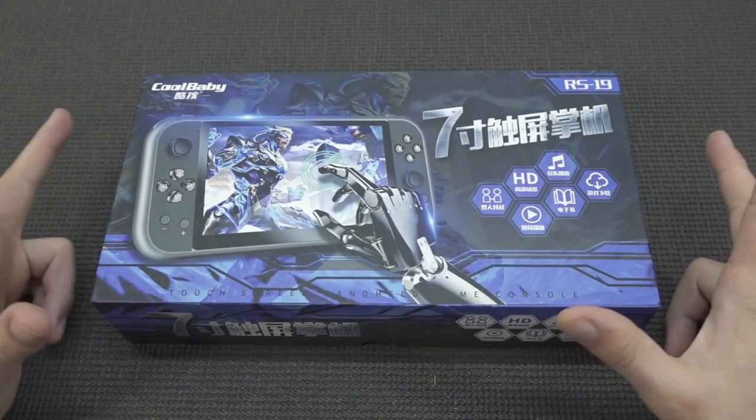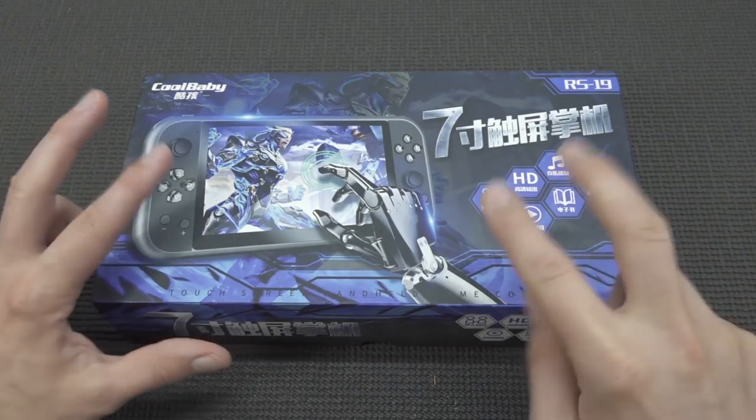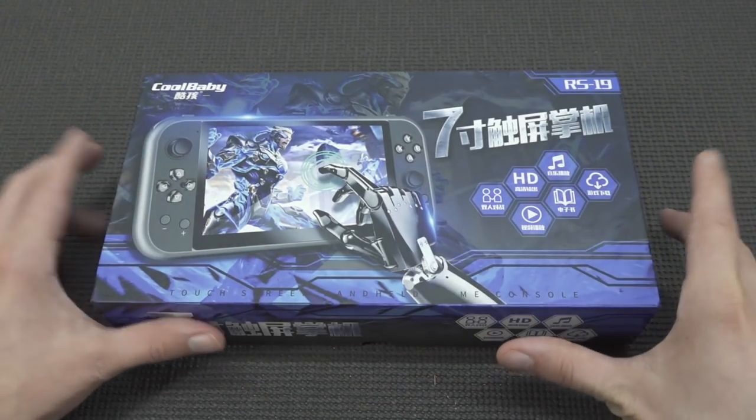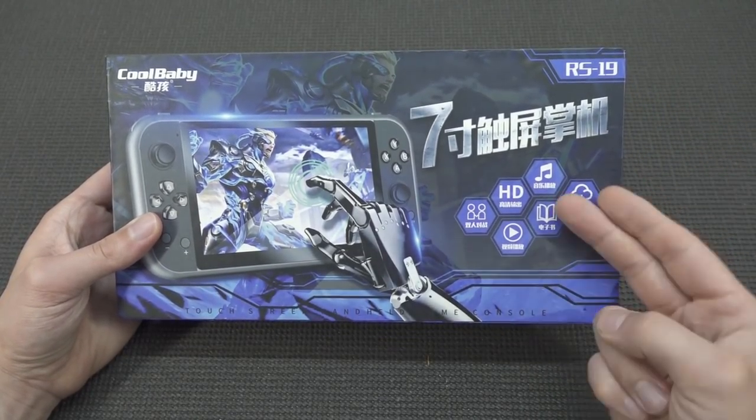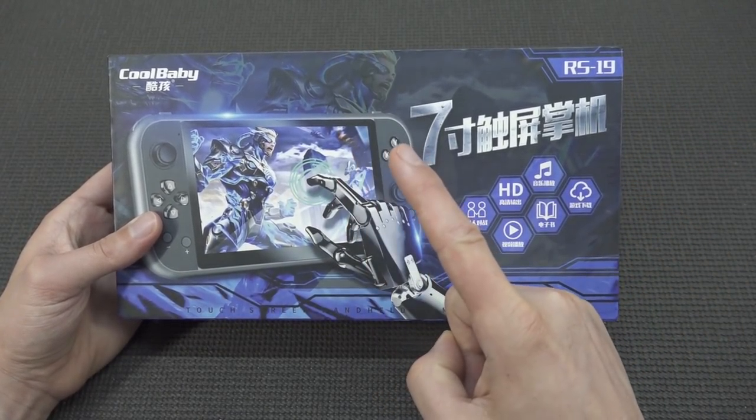CoolBaby is a brand from China that makes a lot of different devices. I've reviewed many of them — handhelds, plug-and-play devices, everything. But now with the new version of the Ares 19, it's got some very interesting features. First of all, it's got touch.